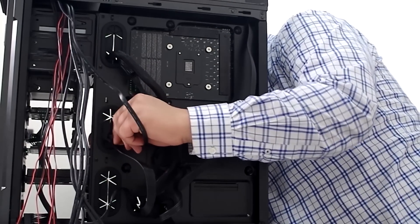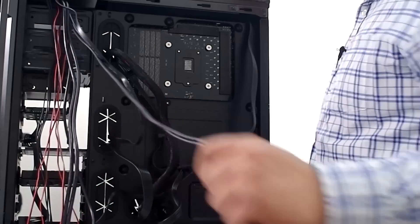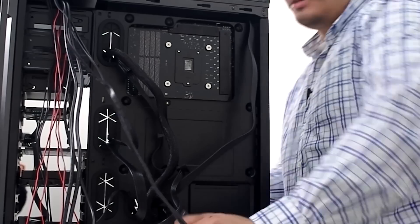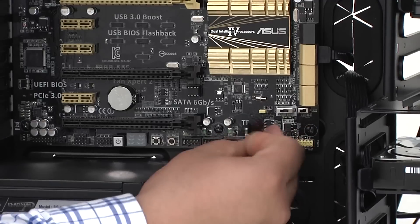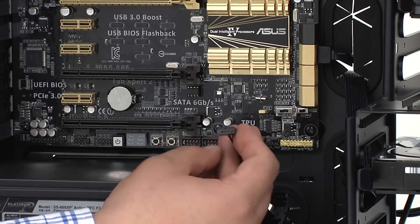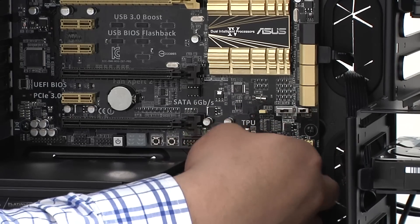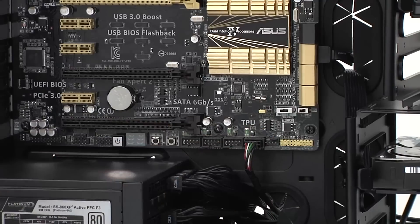Next up we've got the USB header — all these guys right here at the bottom. We're going to route that cable through the bottom. This connector is keyed: you can see one of the pins is blocked, giving us five on top and four on the bottom, so we just need to match that pairing and run it straight into there. That keeps things nice and tight and is great for cable routing.